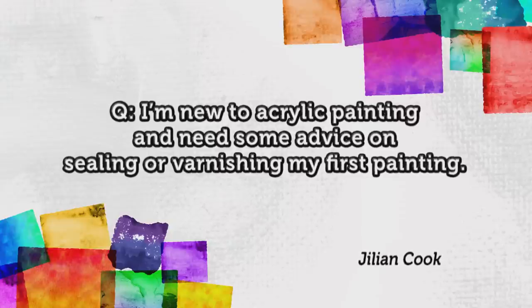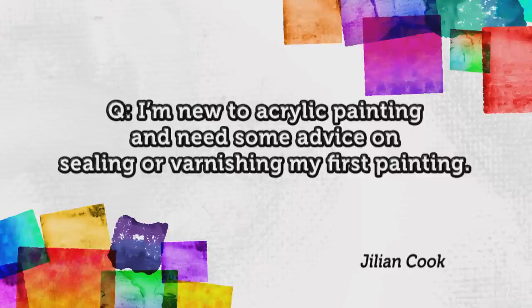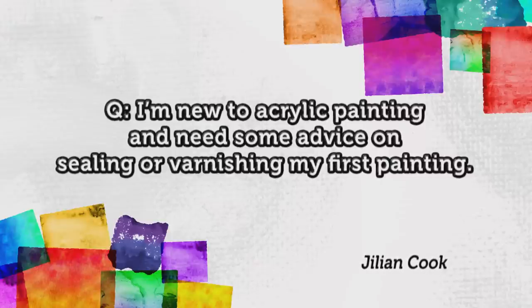Thanks Paul. Sponges really are a great little artistic essential — they're perfect for adding texture and lots of detail to your paintings. It's almost time to wrap up today's program, but before we do, we've just got time to answer a few more of your artistic questions that you've been sending in to the Splash of Paint Studio. Julian Cook was on the SAA forum to say he's new to acrylic painting and needs some advice on sealing or varnishing his first painting. PA and Smart offer their advice in reply.